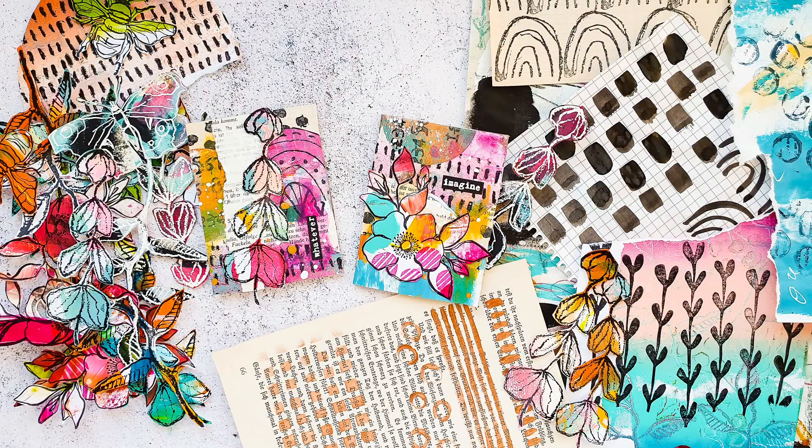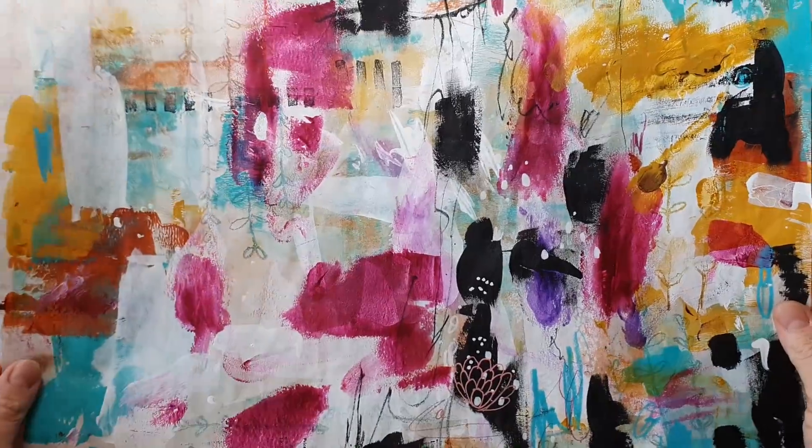Hi and welcome back to my channel. Today I have two collage artist trading cards for you and I also want to share what I use for my collages and which papers I like.